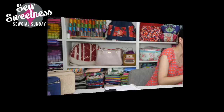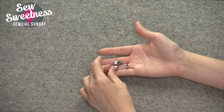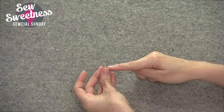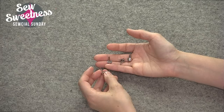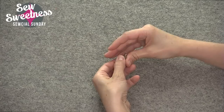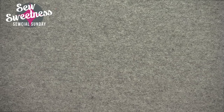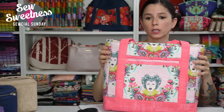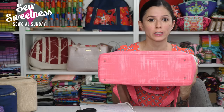Onto purse feet, which are the cheapest and easiest to install out of any type of purse hardware. Purse feet can look different depending on size and style — these are dome shaped. Most purse feet have two prongs in a singular piece that goes through a slit in the fabric. I've also seen some that come with washers and go through with two slits. Here's the Tudor bag — the bottom has four purse feet. Four is really common for most bag sizes. If you're making a really large or travel bag, you might consider adding six purse feet instead.